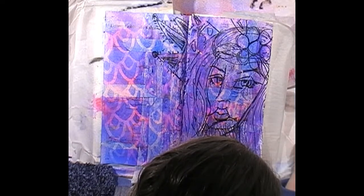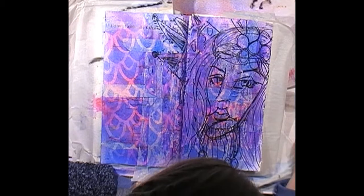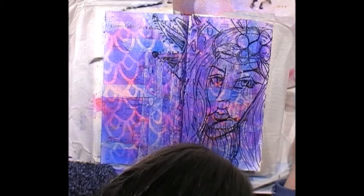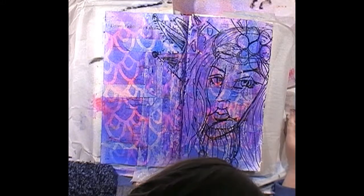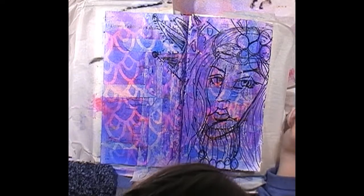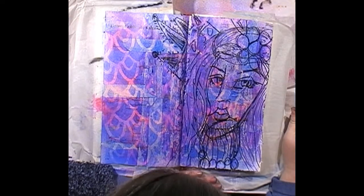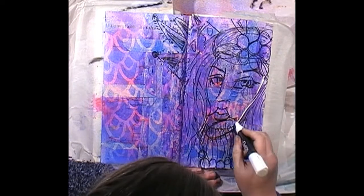Let's do some white highlights — the white should already be activated. Sometimes if I don't use these for a while the tip just dries out; you just press and hold the pen down and the ink goes to the tip. I'm impatient — come on, white! Maybe I should have activated these before I started. As soon as I say that, the white decides to work.